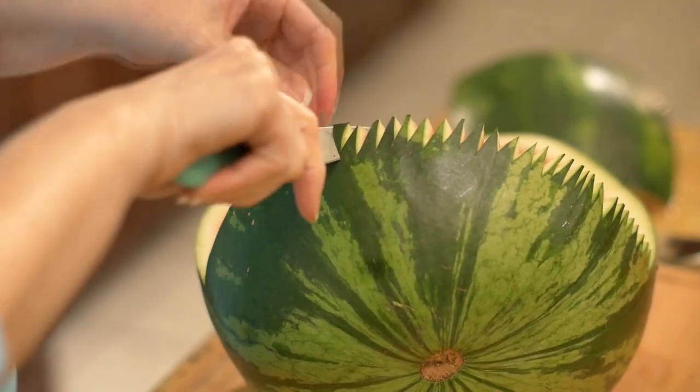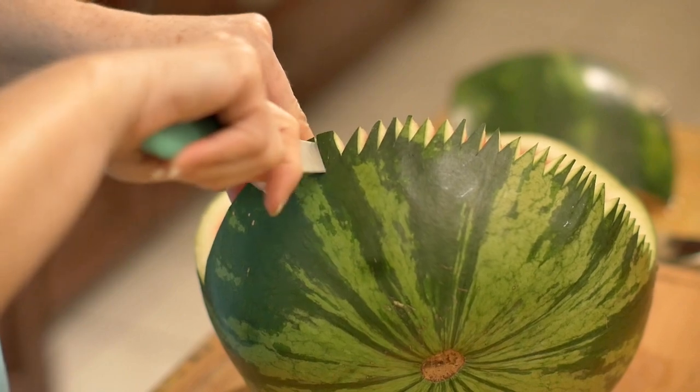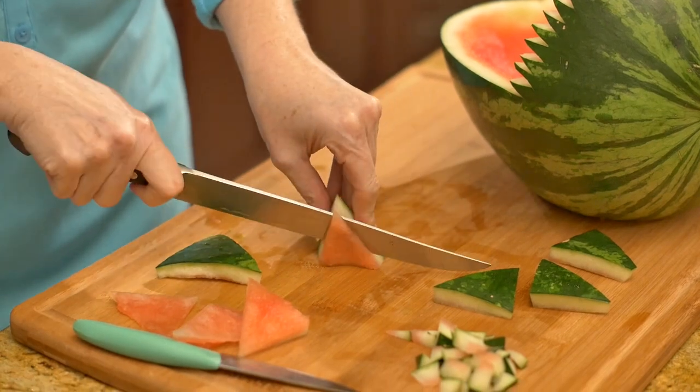Using a small paring knife, make many small zigzag cuts around the edges of the head. From the removed section of the rind, make a triangle nose and four triangle feet.